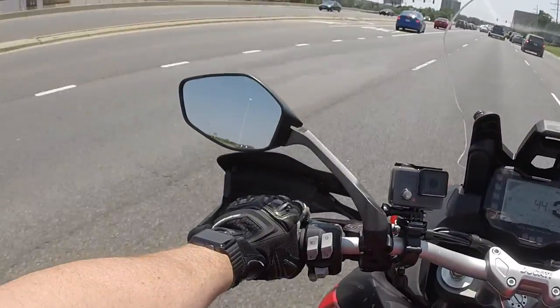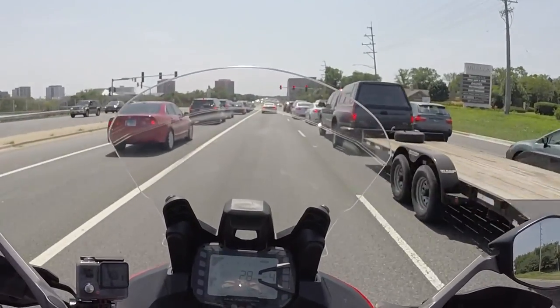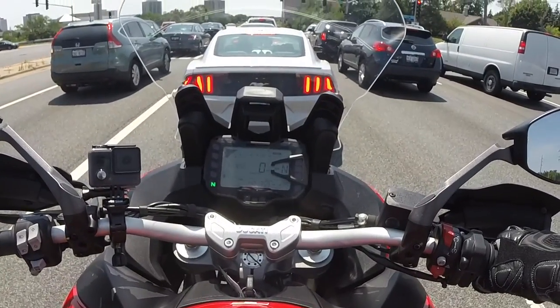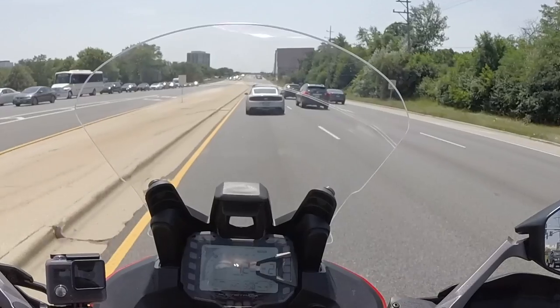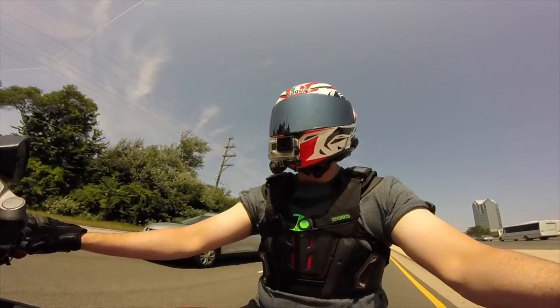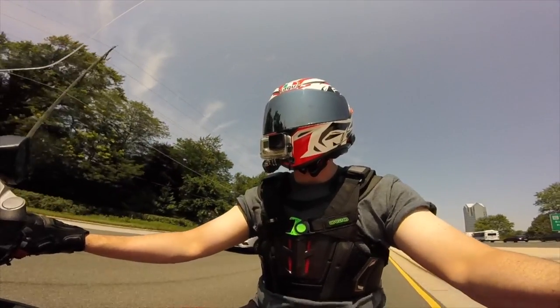Strange feeling being so tall on this bike. The front forks are way too soft. The windshield seems to give good wind protection — I don't really feel any buffeting on my helmet. I think I need to keep my arms bent because I'm used to having my arms straighter, and that's kind of leaning me back.